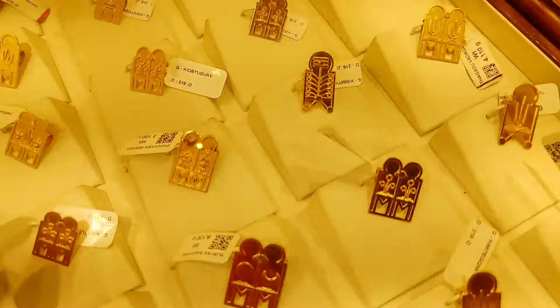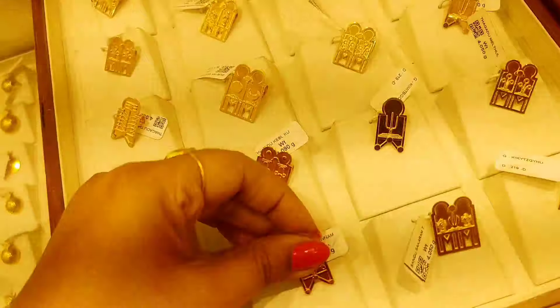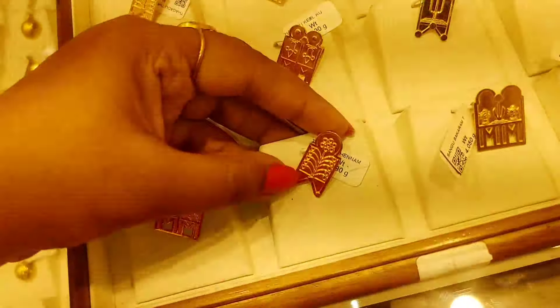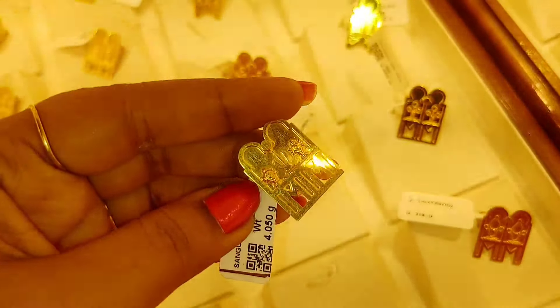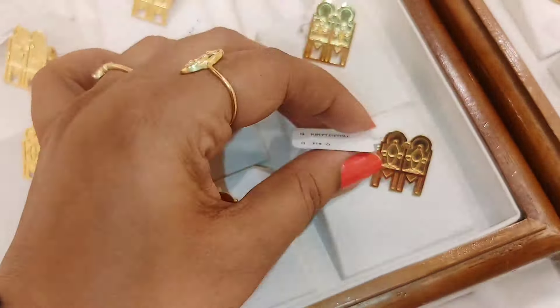Friends, first we will talk about M Thali. We know that there are Chokkar-Meenachi in M Thali, and we know that there are 2 grams of Thali. Here is an M Thali — we have a 2 grams of Thali.